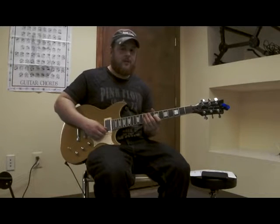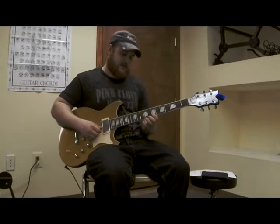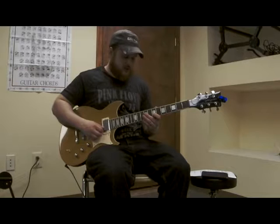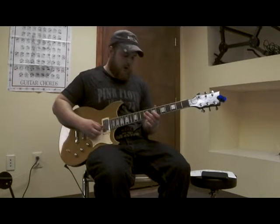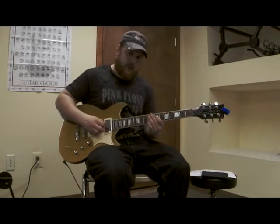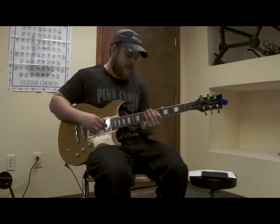We're going to apply the same pattern going backwards, descending. We continue on to the next string — the B string — then G, then we start on the D string, then the A string, and just play the last two descending notes.